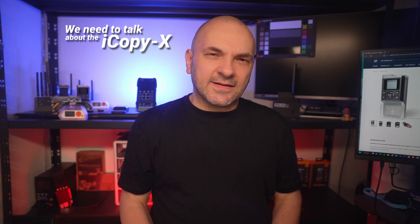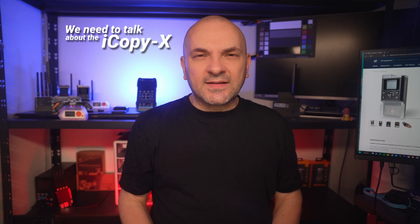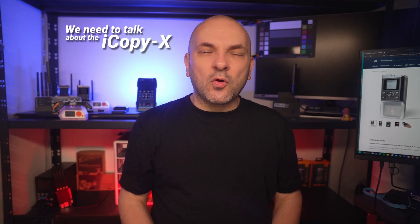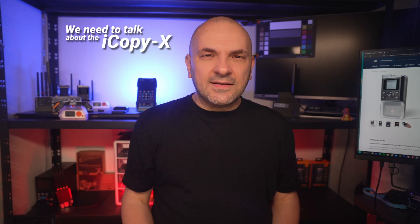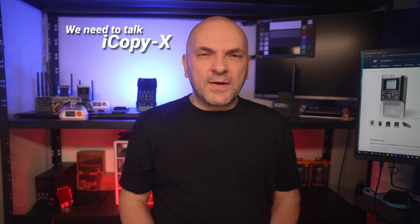Hi, I'm Sandy from Lab4One.com. Today we need to talk about the iCopyX. It's been three years since it received an update, so it leaves us with questions. Have the promises of the ultimate portable open-source Proxmark faded? Is the product abandoned? Is it still a must-have product for pentesters?